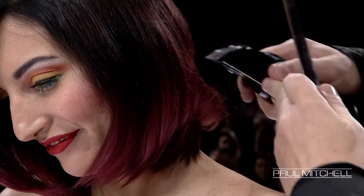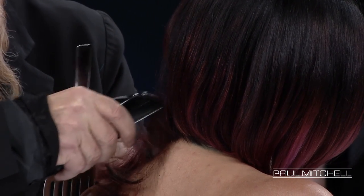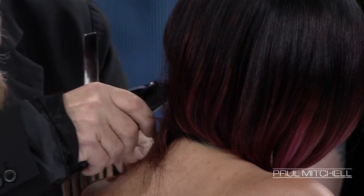Jesus loves me, this I know, because the Bible tells me so. If you're going to do hair, you better have a relationship with Jesus. I'm just telling you. This shit isn't easy.